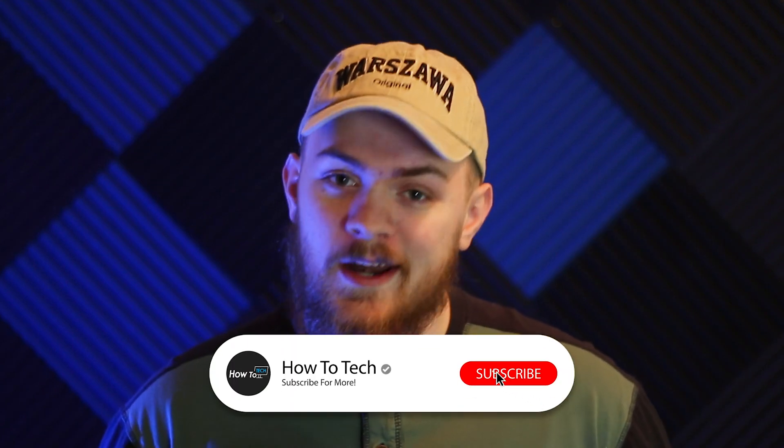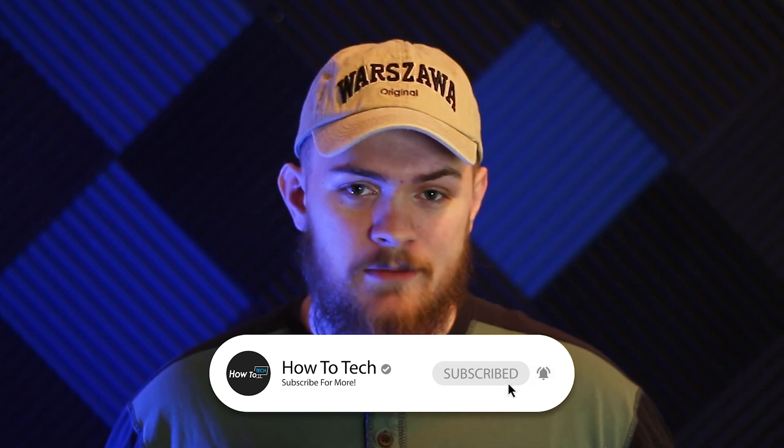All right guys, that's going to be all for this video. If you enjoyed, go ahead and hit that like button and get subscribed if you haven't already, for future videos related to streaming and other creator-type content, and maybe even some product reviews. If you guys want to support the channel financially, there's a Patreon listed below as well as our community Discord where you can come hang out and ask questions. Thank you guys so much for watching — this has been Chad from HowToTech, and I will see you guys in the next video. Peace.